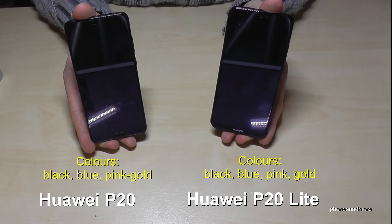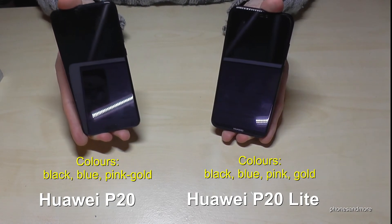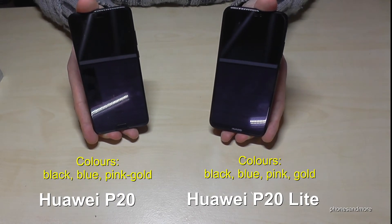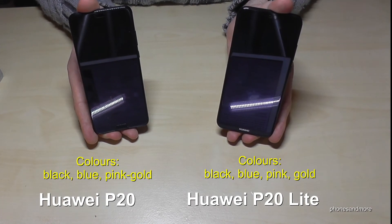Now the colors. The P20 is available in light, blue, and pink gold — the pink gold is similar to the rose gold on the iPhone. The P20 Lite comes in blue, black, sakura pink, and gold.